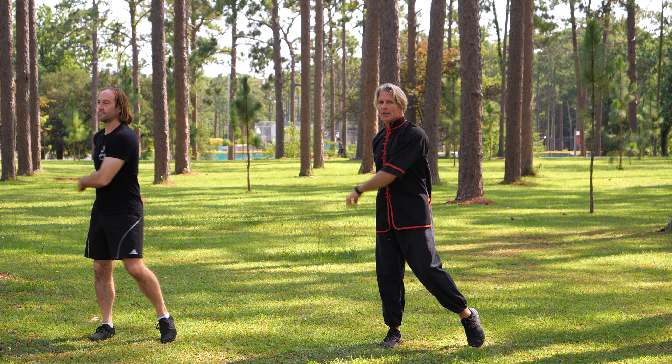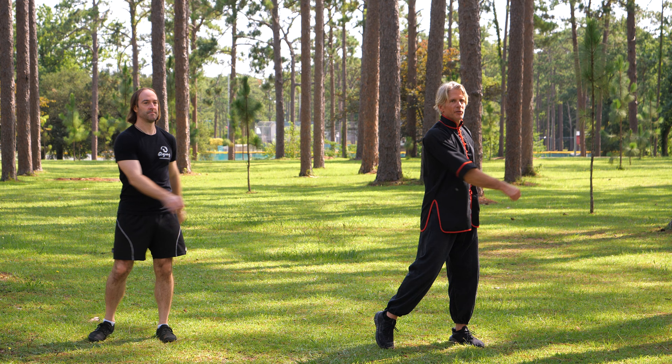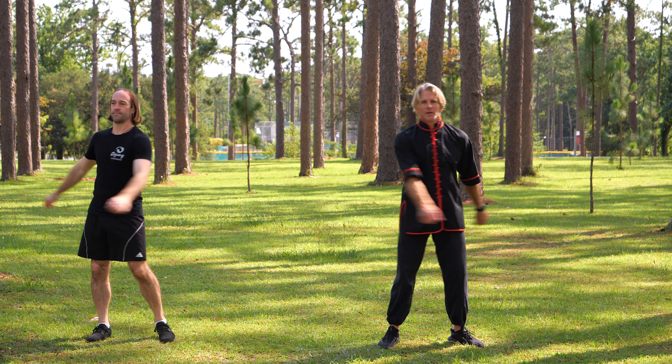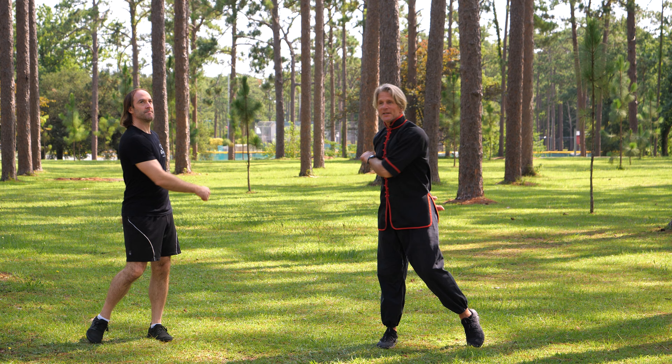If you ever have the opportunity to check out some of the documentaries of people practicing Qigong in China — people who have been diagnosed with terminal illness, cancer, and so on, told they were given three, four weeks to live — they're out in the park doing this. They literally sit here, and this is one of the exercises that they practice. And four years later, guess what? They're still alive, loving their life, practicing Qigong in the park.